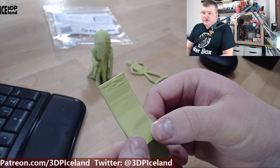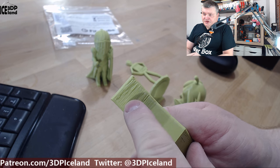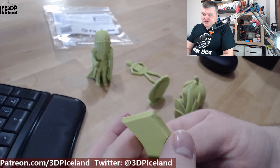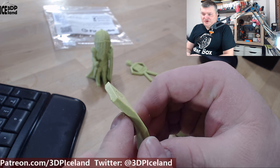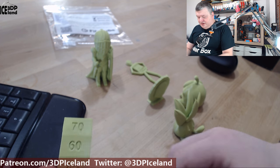The overhang test also performed well. At 70 degrees you can see a little bit of drooping, but nothing too bad. At 70 degrees you should normally be using supports anyway, so it's quite good performance overall.